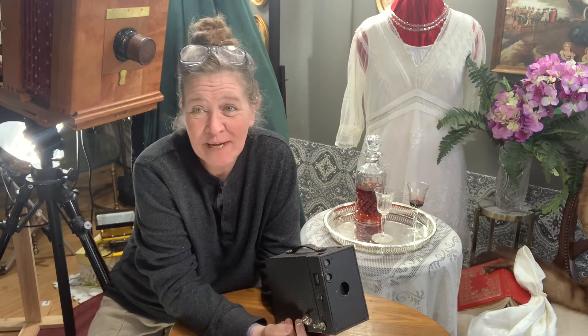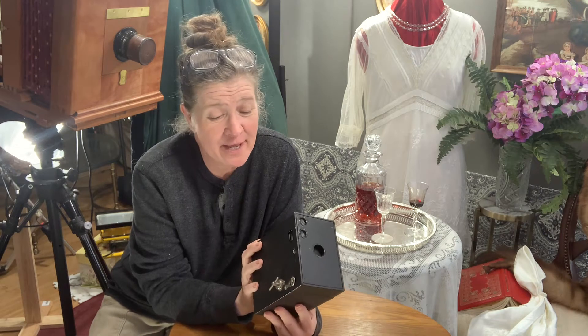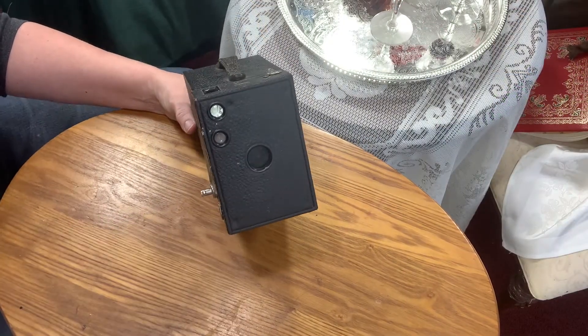Hi again, it's Janet. Welcome back to my home and my studio. I've had enough requests to continue my little tutorial about my Brownie cameras, so I'm going to show you how those little tabs and things work and how they relate to shooting wet plate on this.